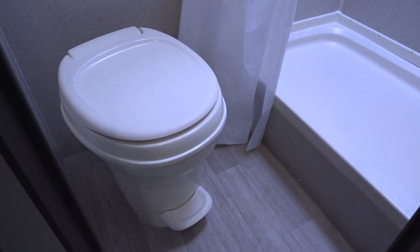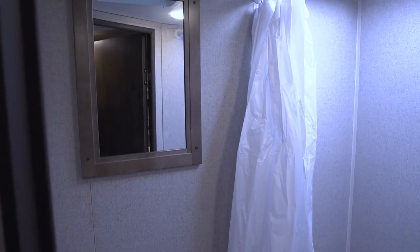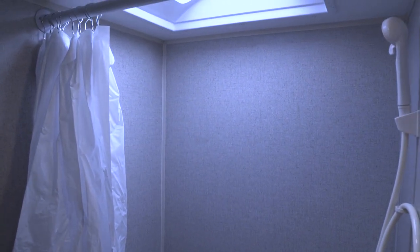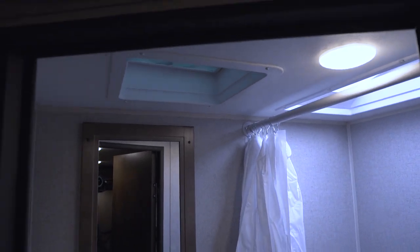In the rear corner is the bathroom. You can see right down here the foot flush lever toilet, and up above that you have a mirror. Over to this side is your shower with a hand wand, so it's nice and easy to shower up. Looking up top, you see the skylight there as well as the LED light and a vent to help dry everything out.